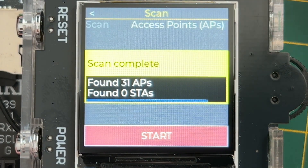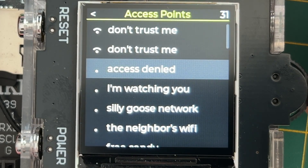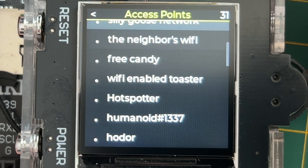You can see there are a couple more options here, though not all of them are implemented yet. Here are the scan results — all the networks we found — and you can go through the list.